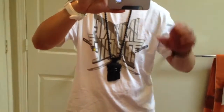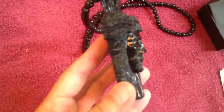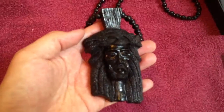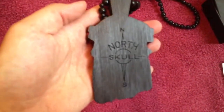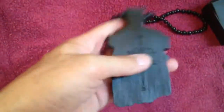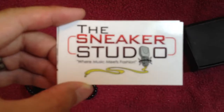Pretty nice. Here it is up close — all the detail. It's more like a 3D dimensional pendant. Again, North Skull on the back, so make sure whenever you get a Jesus piece by North Skull, make sure the emblem's at the back. Check out the Sneaker Studio, you guys. Alright, peace out YouTube.